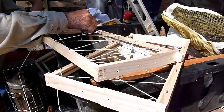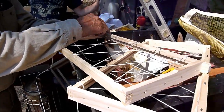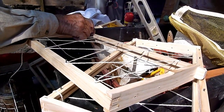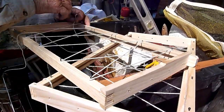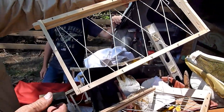Roger is prepping frames with little nails sticking out and wiring some string. When we take the comb out of the tree trunk, we'll lay it in here and then he'll wire the other side. This will hold the comb until the bees fasten it in for good. He's prepping them like a little cradle.